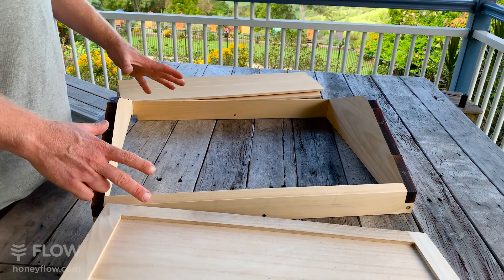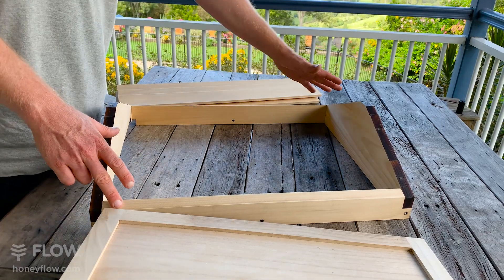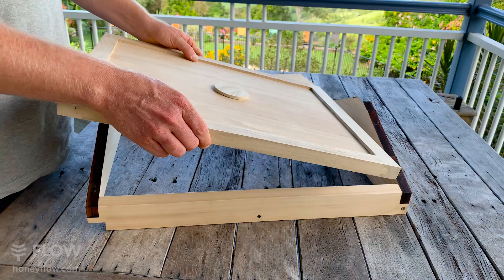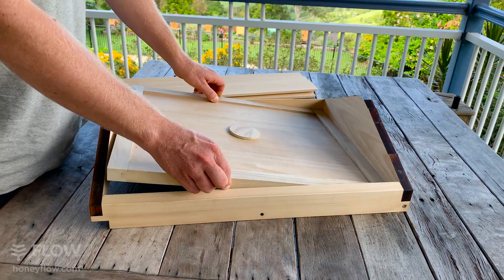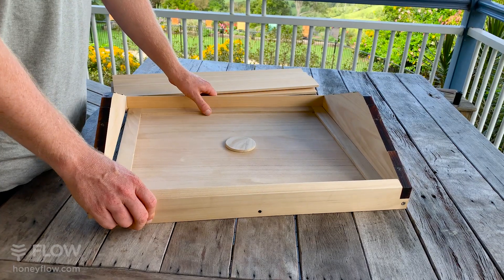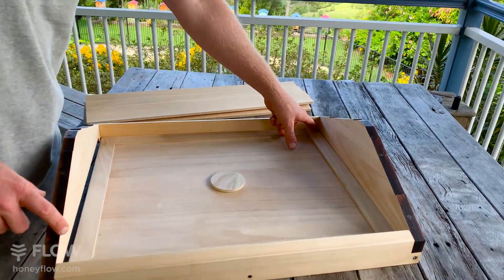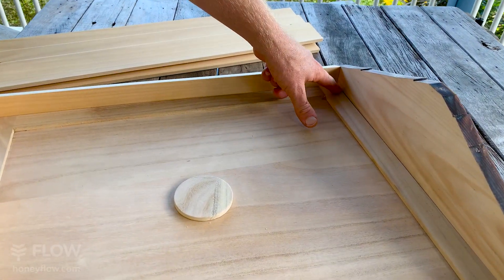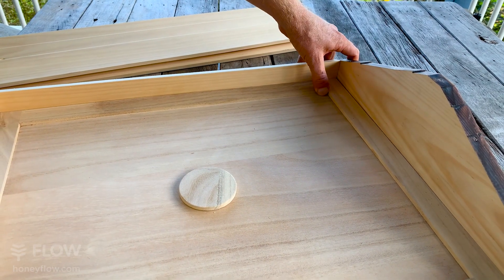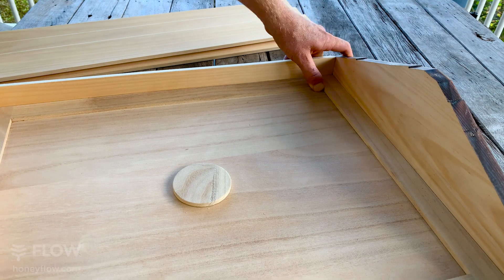The next thing you want to do is make sure your roof rails and gables are square. A neat way to do that is to get your inner cover, drop it inside, and push it into the corners. You may notice it's almost square but not quite, because there's a gap in the corner.